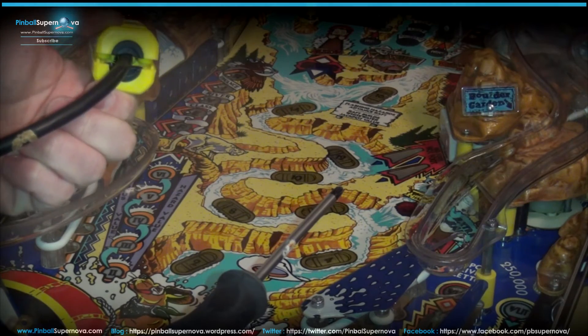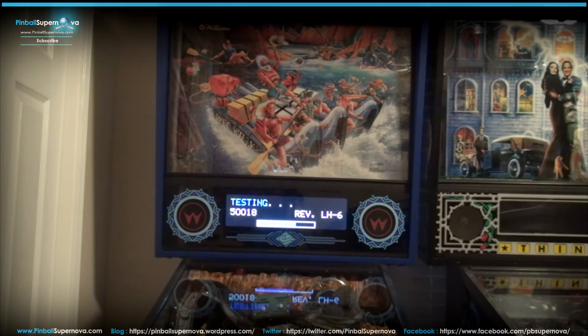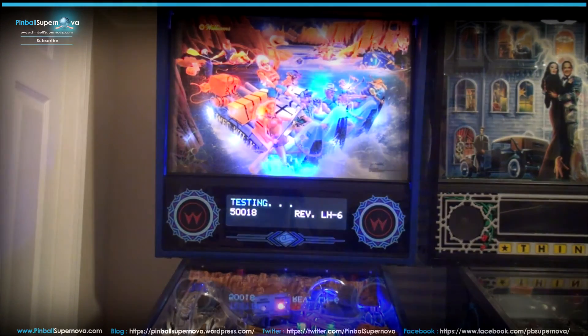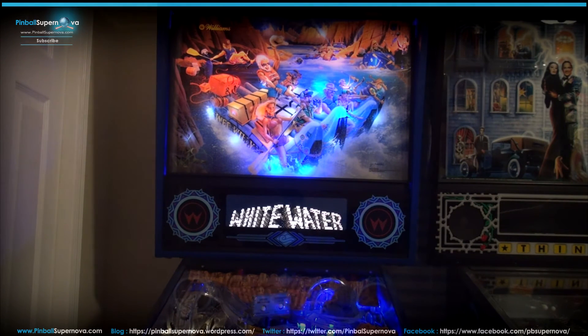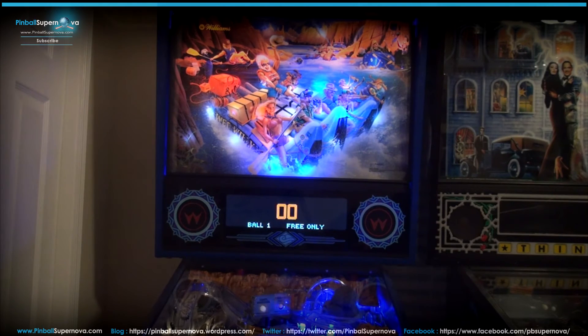I'm done doing the plug, so now I've plugged it into the wall and we're going to try to turn on the pinball machine and see what happens. It turned on — that's good, it didn't blow up or smoke or anything, which is good. It seemed like it worked, so let's credit up the game.